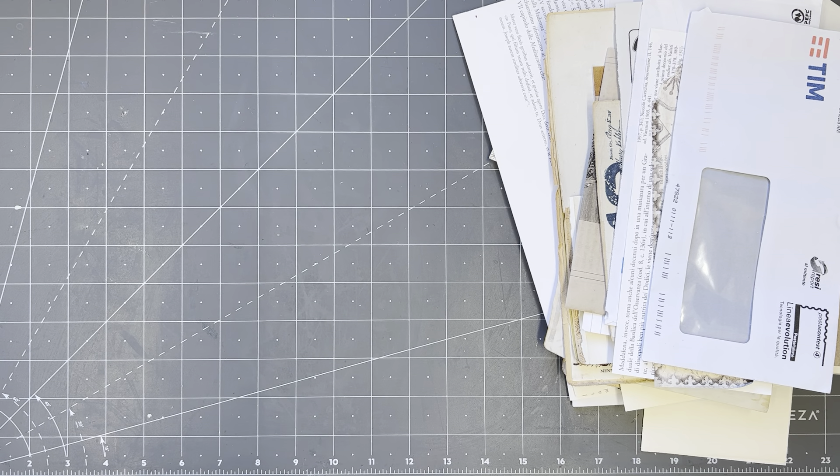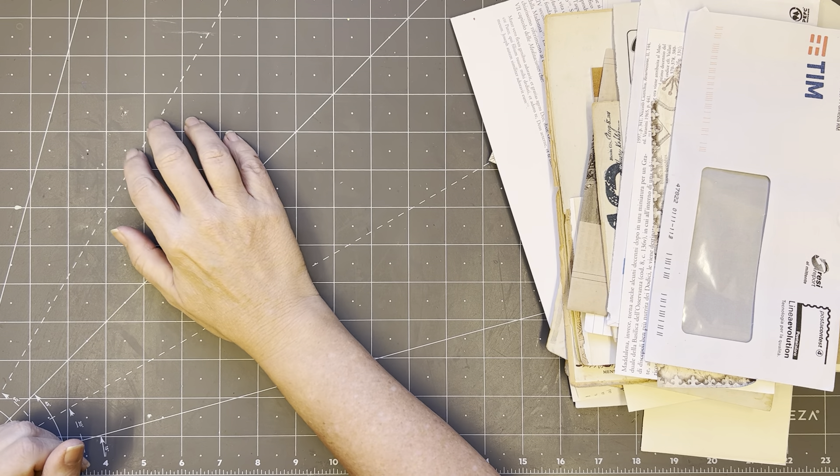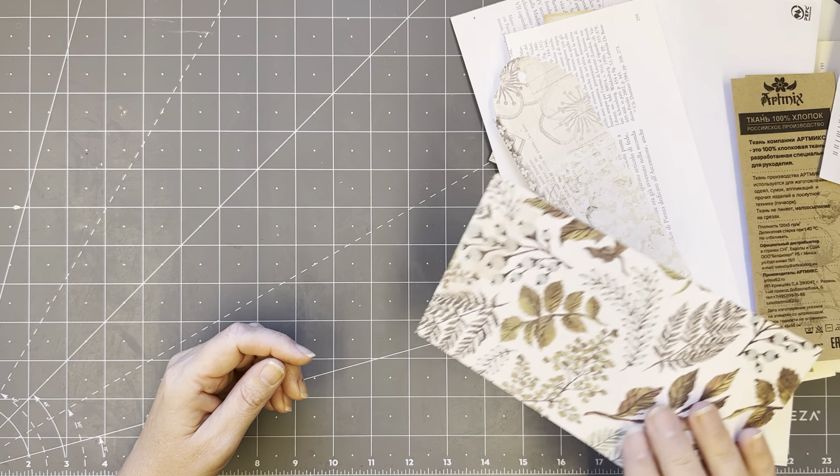Good morning everyone, it's Rachel here and we are doing 'What's in My Box.' It's really early — I haven't even been to the post office yet, but I thought I would come on, get organized, and do my video right now. I have all manner of things here.